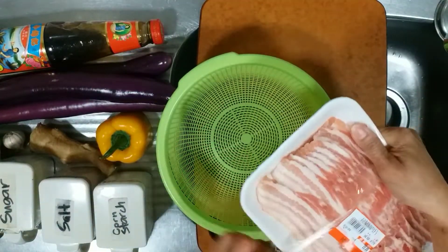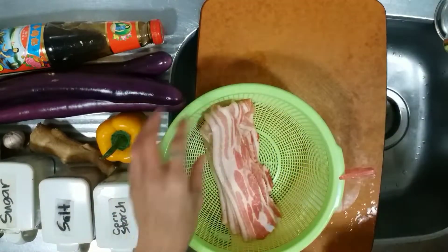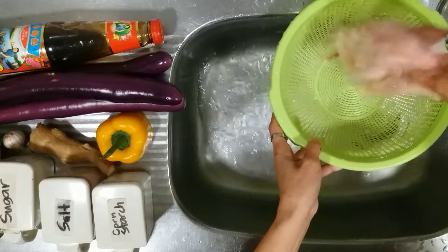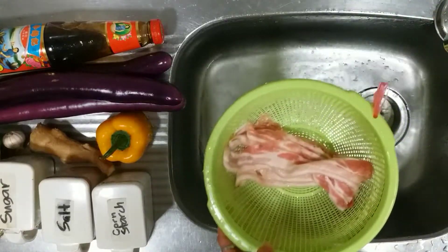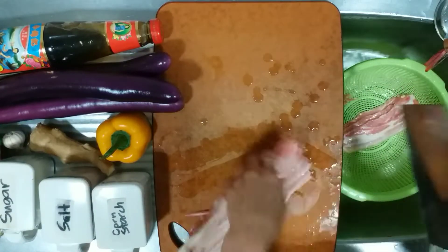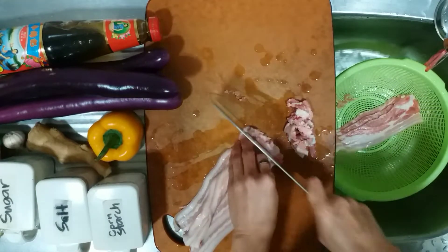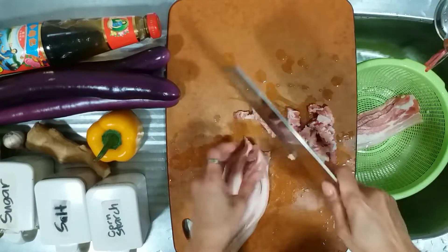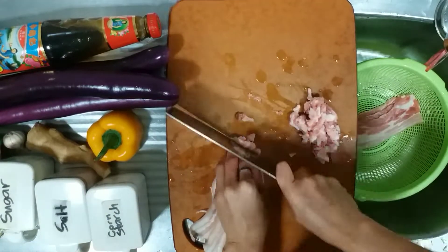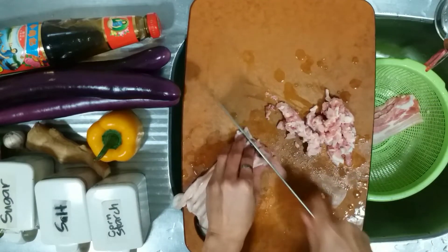Now let us remove this slice of pork — we are going to wash it and then cut it into little portions. I use this kind of pork because it has its own oil. You can choose pork without fat if you want, but I choose this one because it's soft and has its own oil when I'm going to sauté it.